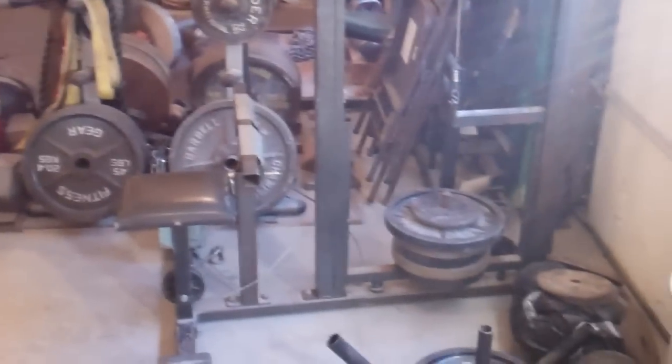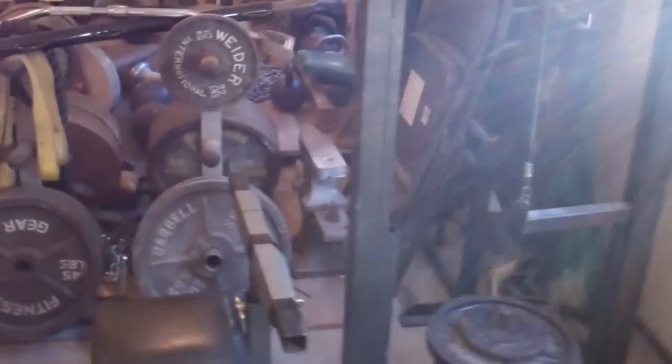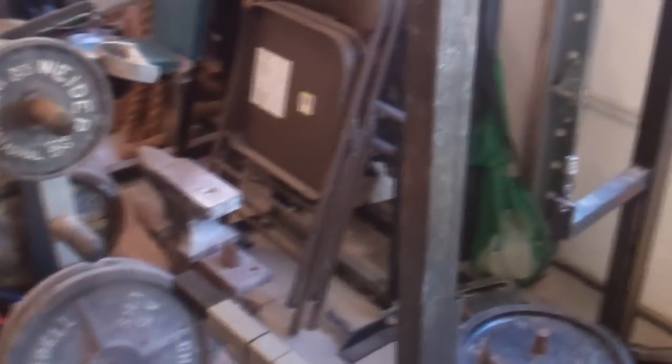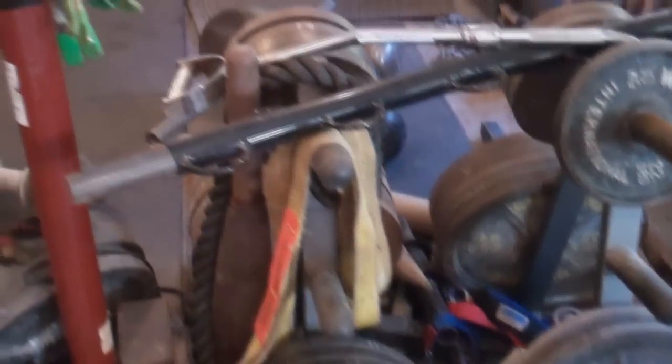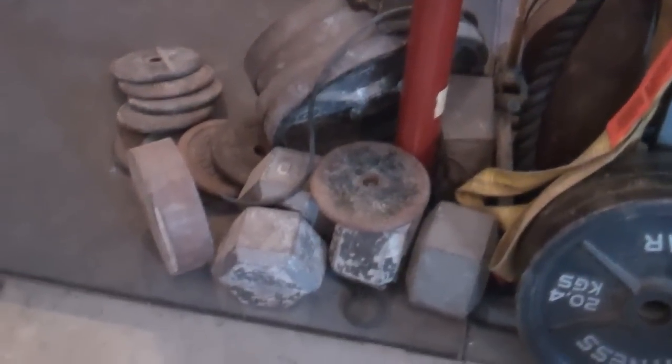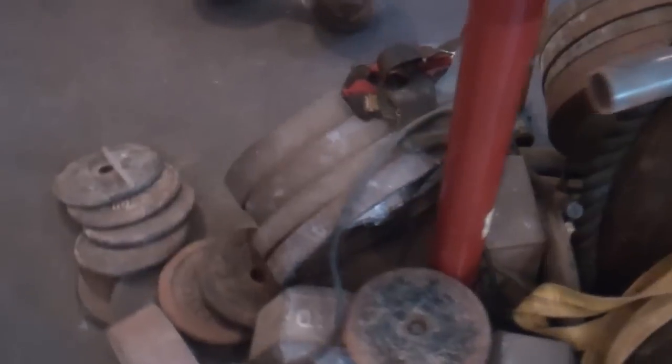tricep push-down machine, sled, sandbag, recycling container, some chairs, a couple of grip machines back there. I haven't used those in a while, so they're just back out of the way. Got some weight trees. You can see a bunch of block weights there, my hundreds,